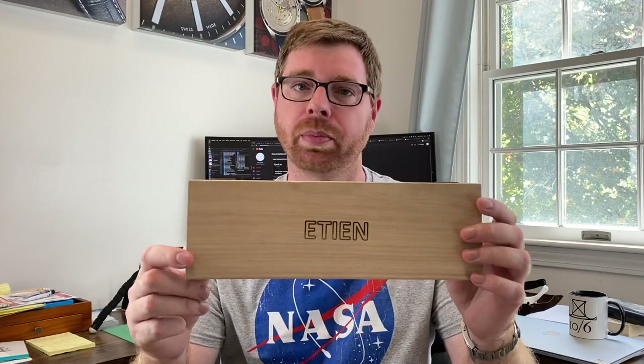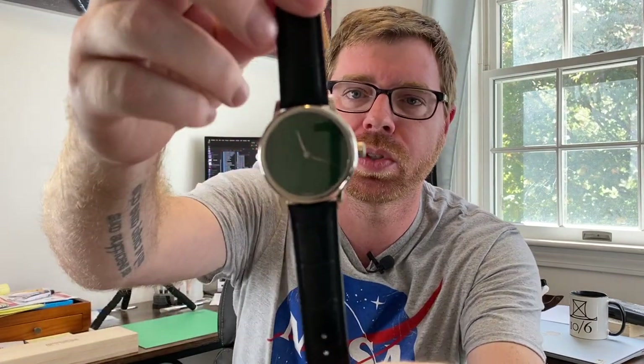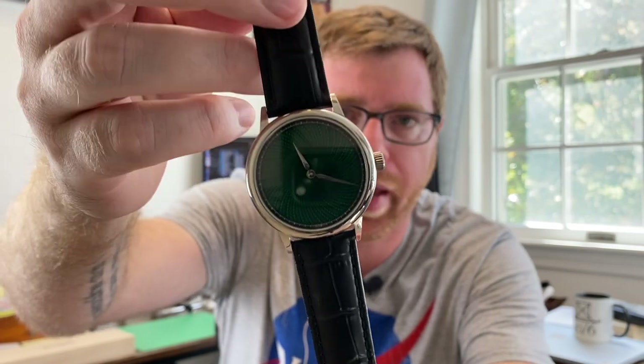I have a review video for you today. We're going to be looking at a watch by the name of Etienne — not particularly sure how to pronounce it — but it's a new micro brand out of Singapore. They have a CNC guilloche enamel style dial that's pretty unique. I said yes to taking a look at it. I'll have all my thoughts, pros and cons, the good and the bad about this particular watch.